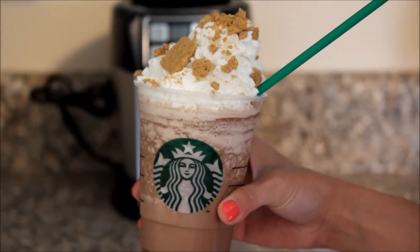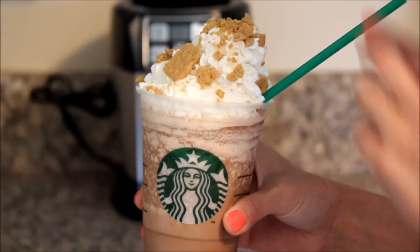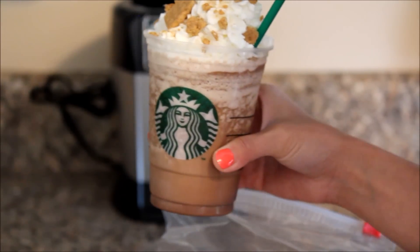So there you have it, your Starbucks s'mores frappuccino. And let's give it a taste. Yum, oh, that is so good.